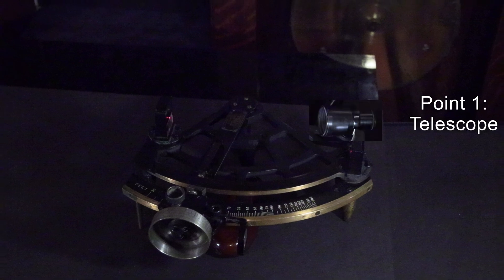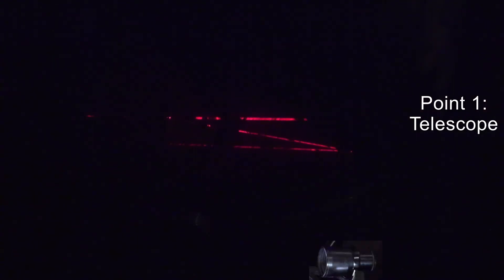I'll remove the telescope from the statometer so that a laser can shine through and show us the light path. The horizon glass is directly in front of the telescope, and it splits the light beam into two pieces: one that goes straight through and the other that gets reflected.